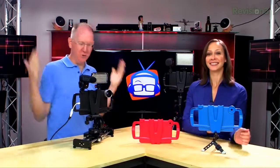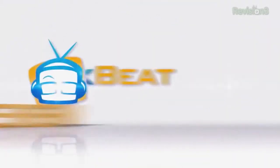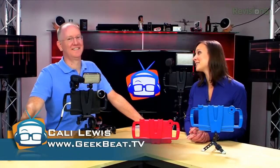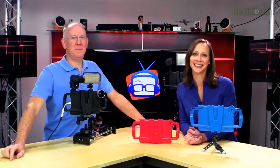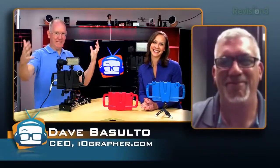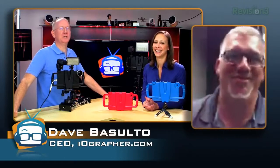Hey guys, I'm John P and I'm Kali Lewis, and today we're going to take a look at the new iographer for shooting video with your iPad. We have Dave joining us — the actual inventor of the original iographer.